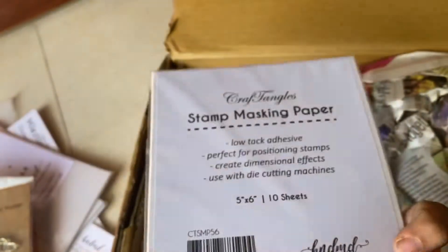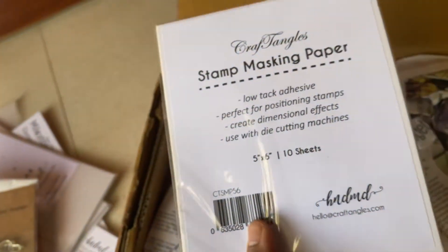Again I have these stamp masking papers. These are a 5x6 size and a must-have if you're venturing into stamping. Really nice, and I've been wanting them for long so I have them here.